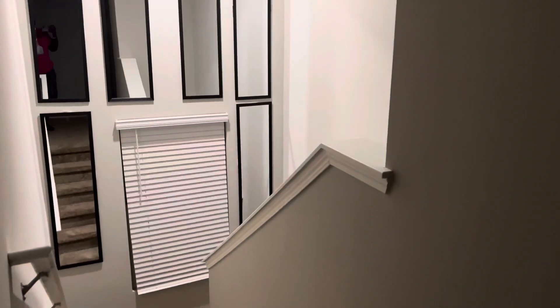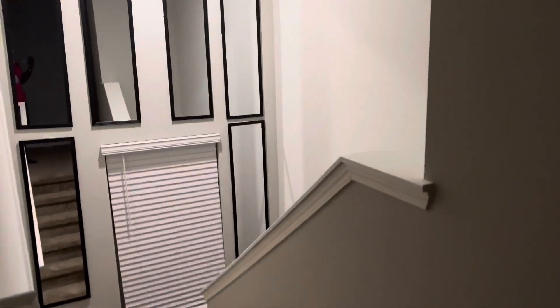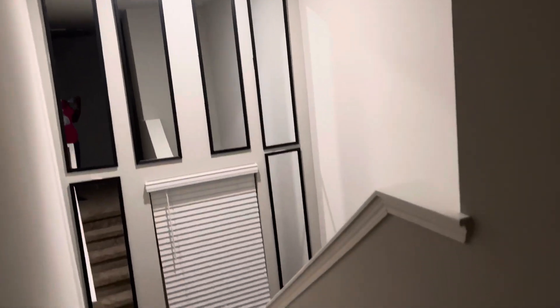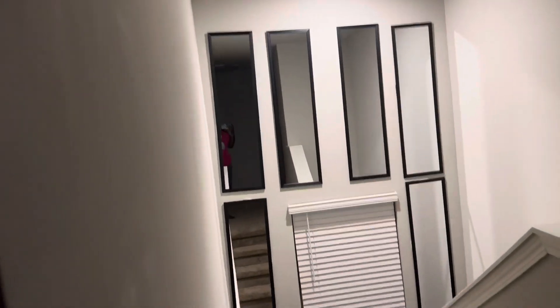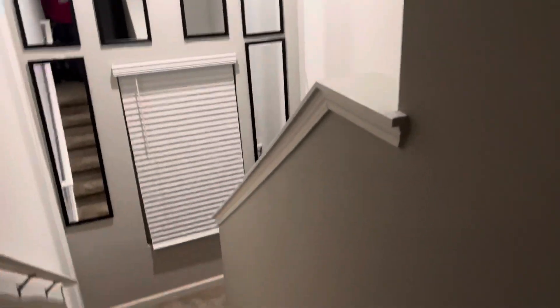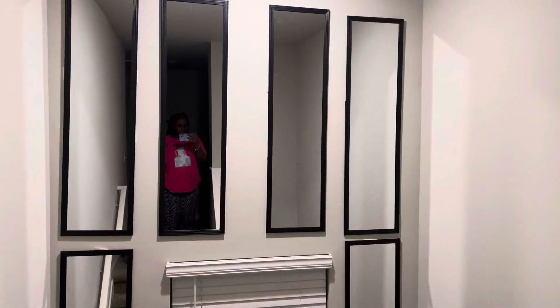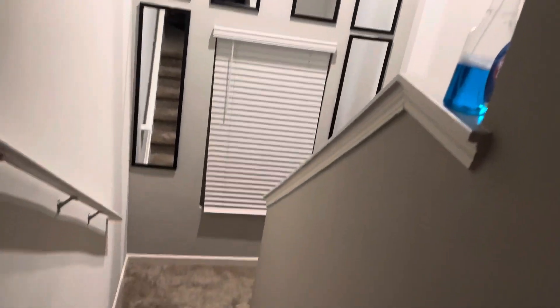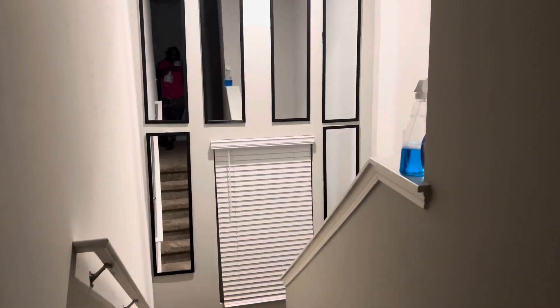This is the finished mirror wall, y'all. I love it — like I really love it. To clean it, I'm gonna maybe put like a cloth on a broomstick to clean the ones at the top because I did put a few fingerprints. The bottom will be easy for me to clean. I think I'm gonna add maybe like a plant or something. I always wanted to do a mirror wall but I never had this high ceiling right here, and it looks so good y'all — I really love it.